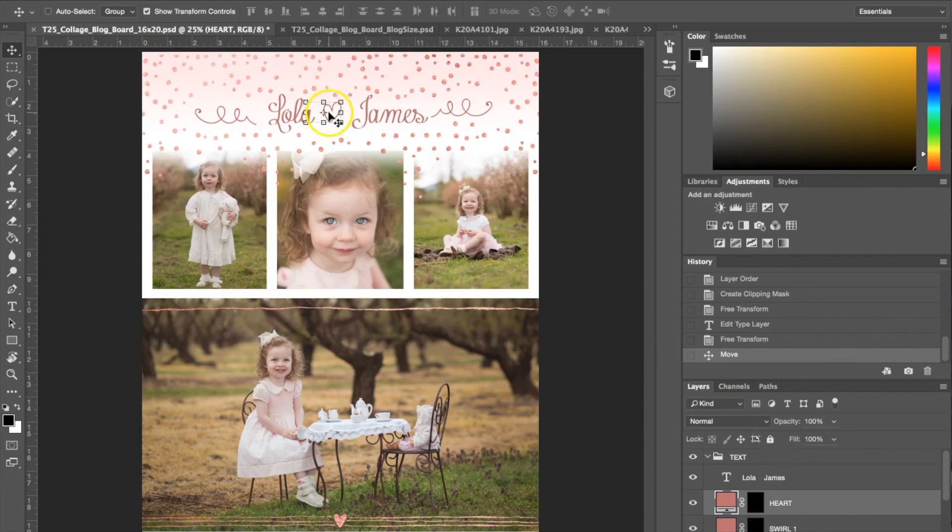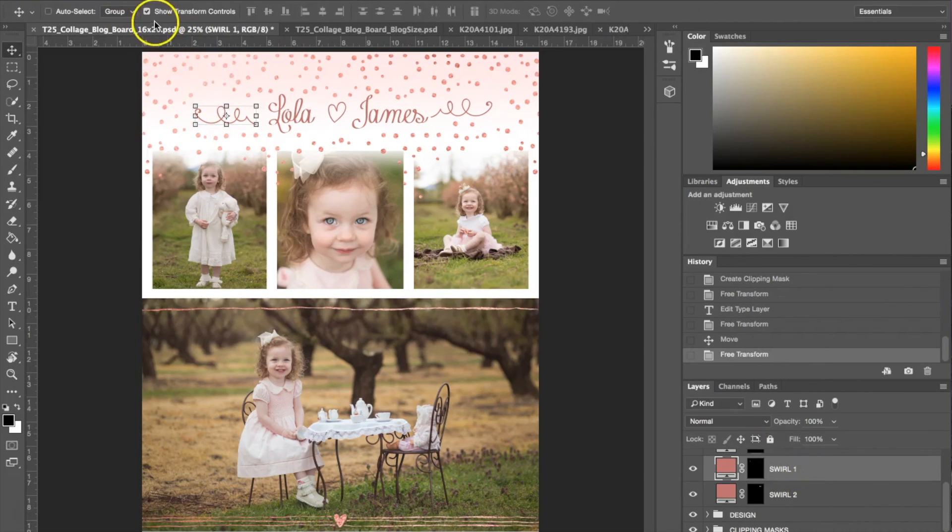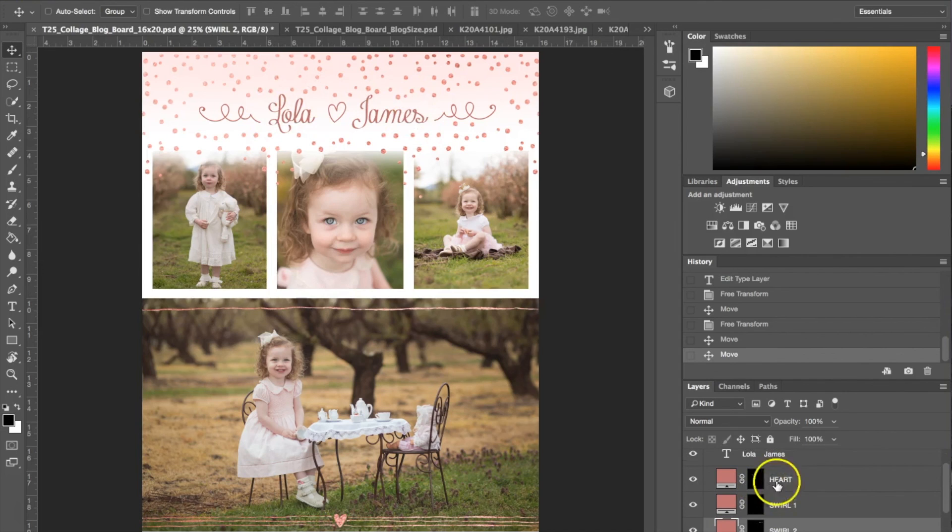For swirl number one, you can select that layer and move it however you want — you don't even need the Transform Controls. For swirl number two, you can select and move that as well. If you customize your text and the name shows up smaller or larger, you can find the layers for the heart and the two swirls and move those around so they accordingly fall into place.